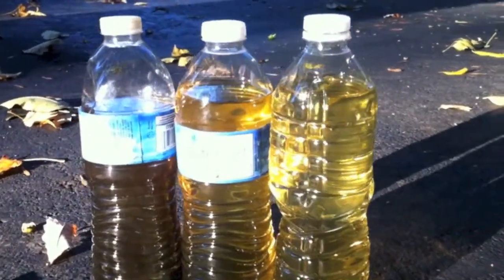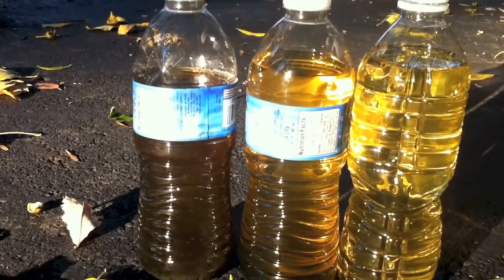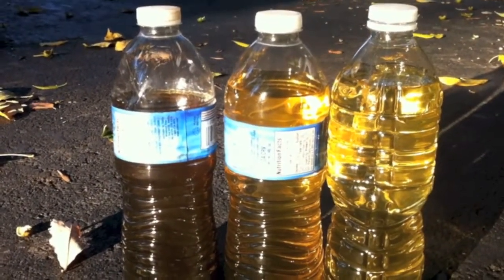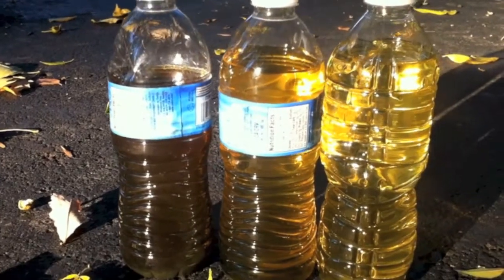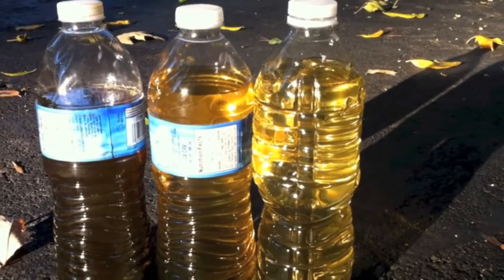I just thought I'd show you the difference in color here. The one on the left is what first came out, or at least the first bottle that I drained. The one in the middle was the next, and you can see it gets really clear here on the right.